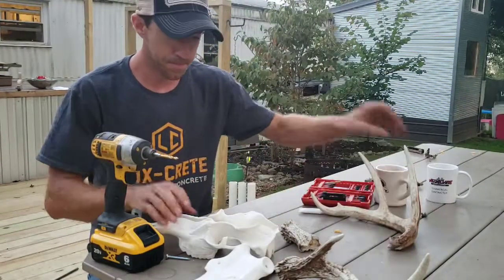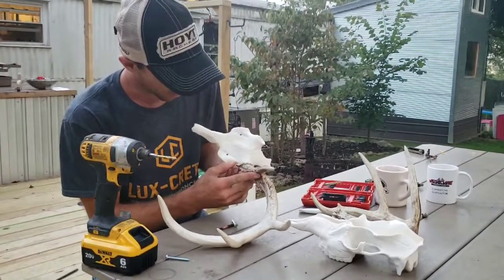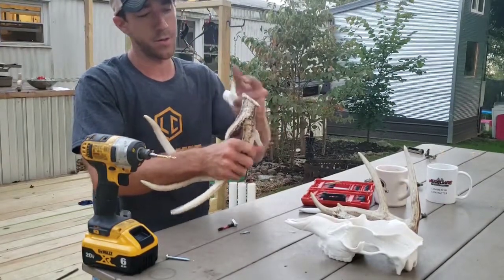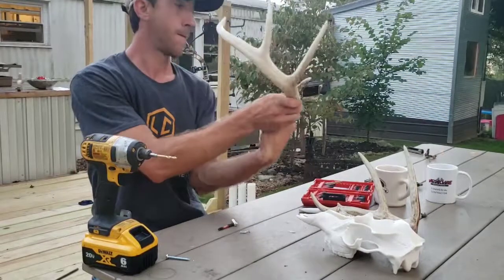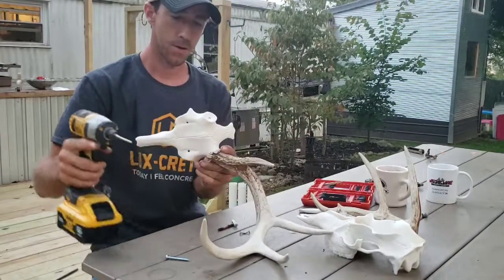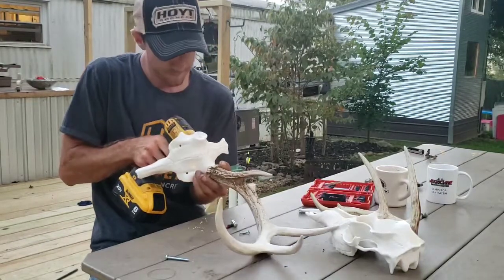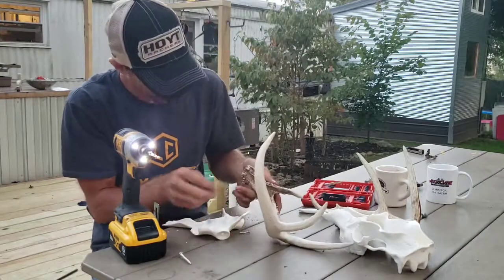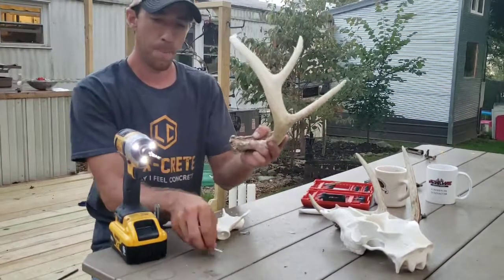I'm going to try to drill this hole. Got to get this angle just right. It's really critical to cut this as even as you can so that it fits flat on the base of this reproduction. These screws are pretty long, so we have to be very careful that we don't drill it at an angle where it comes through the other side.